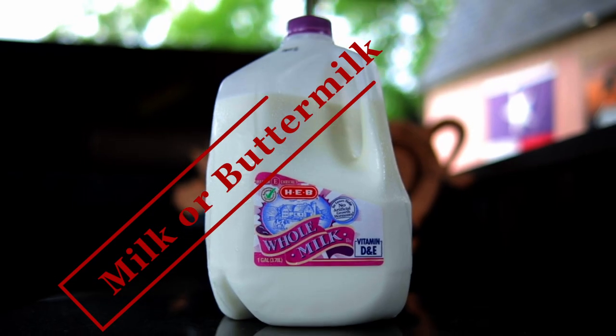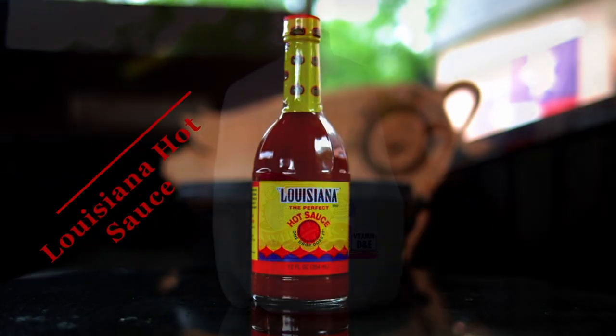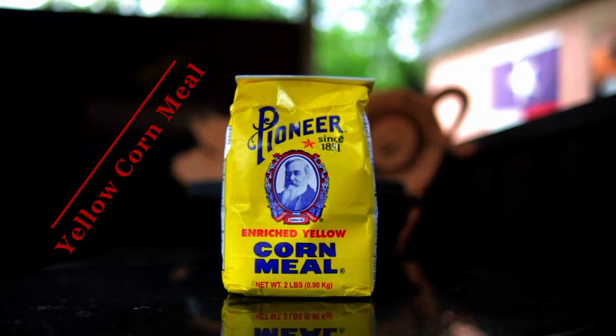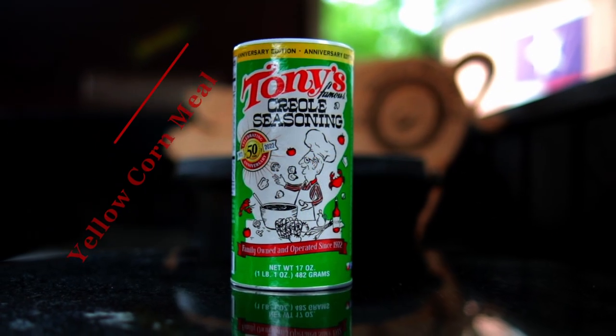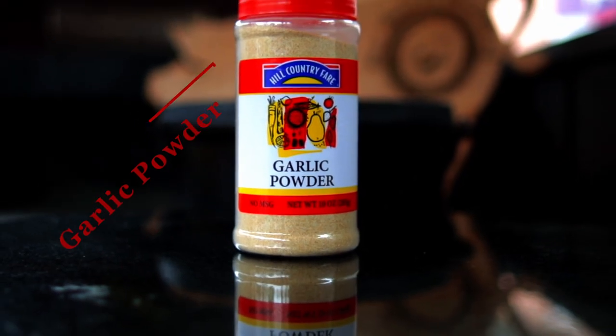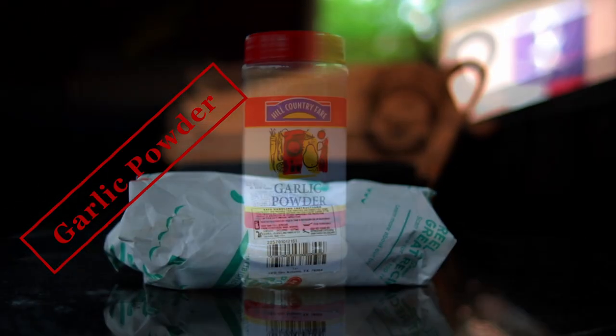For our ingredients we're gonna need milk, Louisiana hot sauce or the hot sauce of your choice, yellow cornmeal, Tony Sachery's Original Creole Seasoning, garlic powder, and fresh fish fillets.